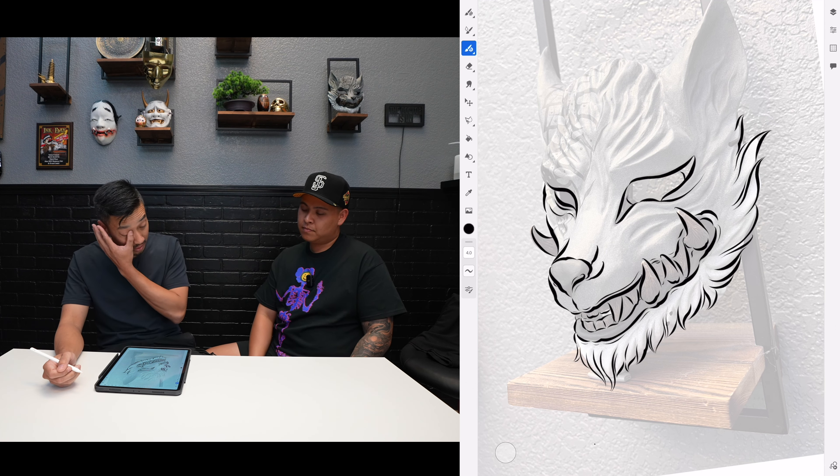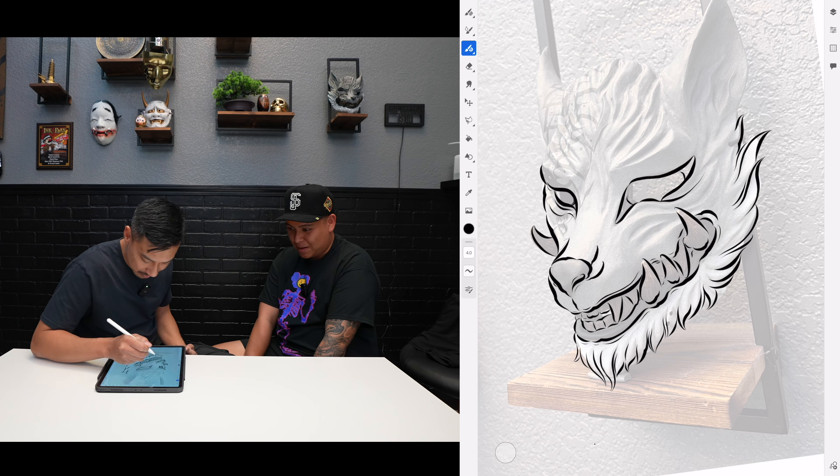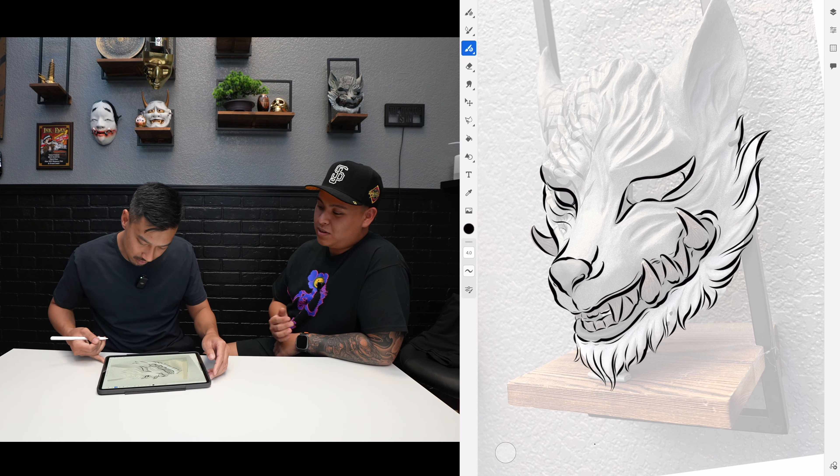So far, how do you feel about our weekly lessons? I look forward to it. I'm more confident now when I'm drawing and I've been practicing — I feel like I'm noticing more stuff than I did when I first started.